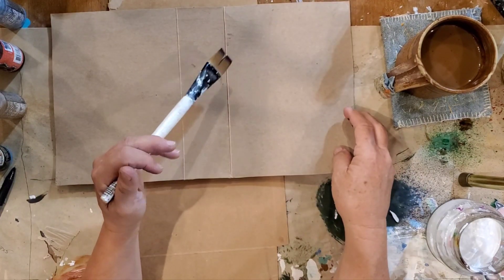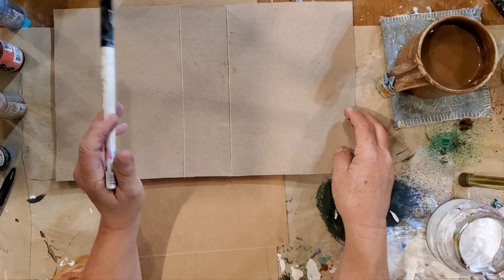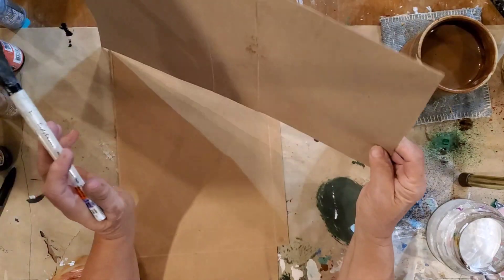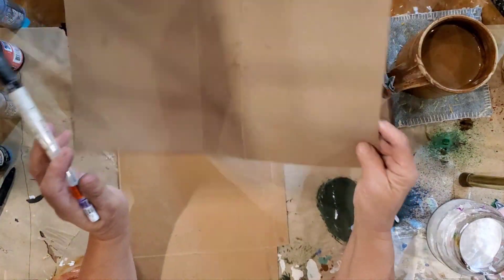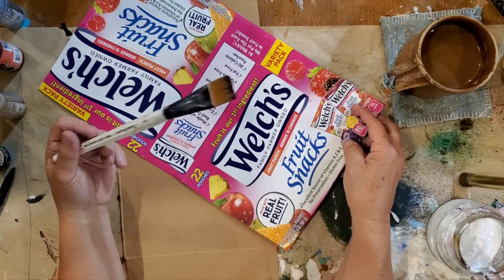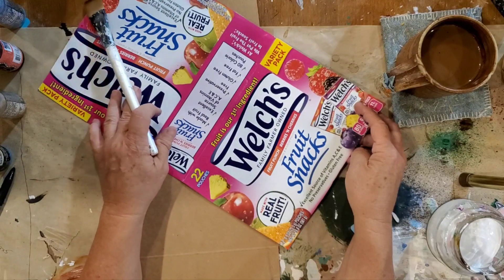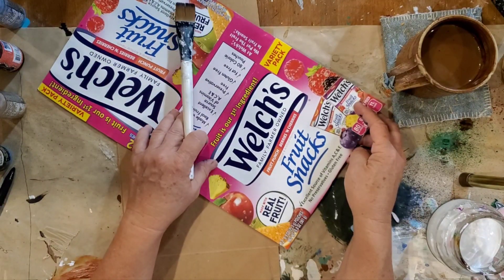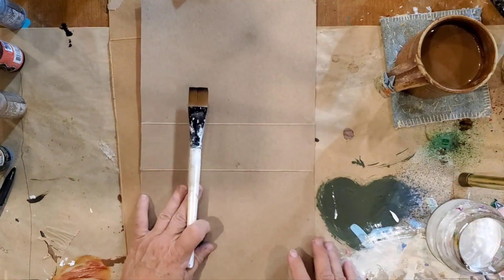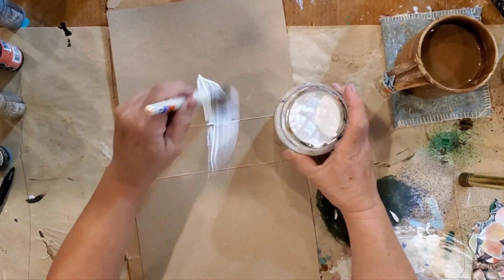I want this to be stiff. I suppose when I glue my other paper over the top, that'll stiffen it up. I could stiffen it up on the back - I could do the back as a master board, color it, and leave it as is for our back since we didn't know what to do with the back. So I'm not going to worry about that today. Let's just do the gessoing and get that part done.